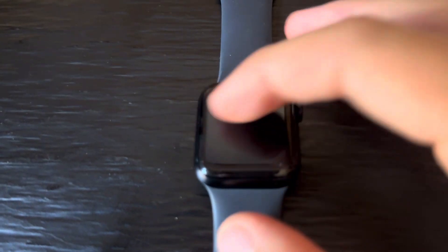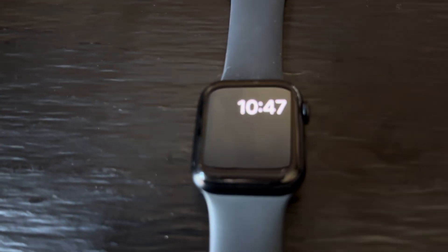Once you've turned it off, if you press here every now and then, you'll be able to see the battery life and mainly you will see the actual time. So this way, as you can see, you've got the time without needing to actually turn on your Apple Watch.